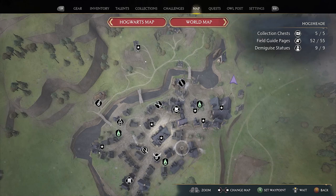Hello and welcome to Jumpin' Johnny Gaming. This Hogwarts Legacy video shows you how to complete the moth mirror puzzle located in Hogsmeade.